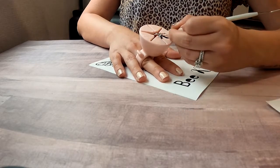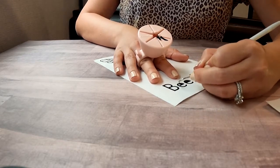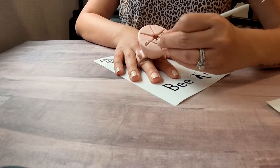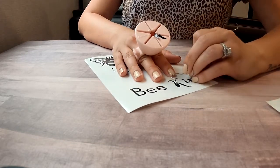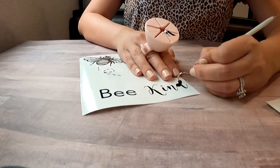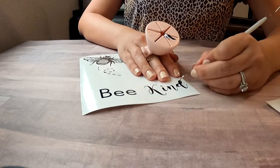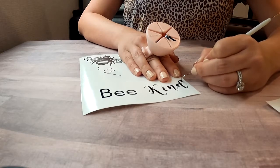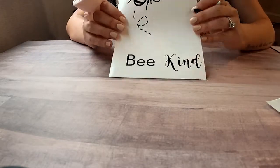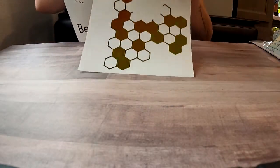My weeding tools are in storage during this move, but at the Target dollar section I found a three-pack of tools that are kind of like knock-off Cricut tools — it had this weeding tool, some tweezers, and a scraper. They are working definitely good enough in the meantime. I think it was three dollars for them. I'm also using a little tool to hold the small weeded pieces — some people call them nail polish holders.